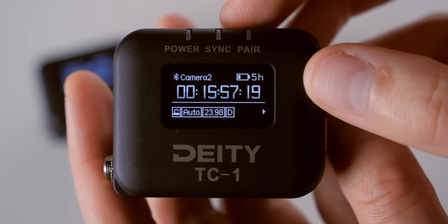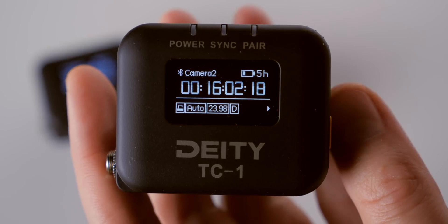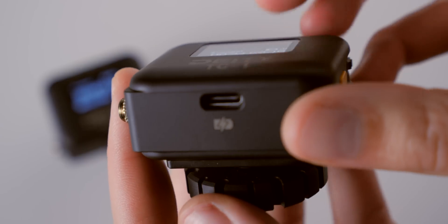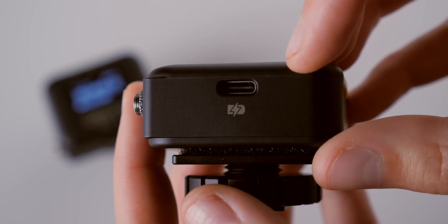The TC1 has an internal lithium polymer battery that powers the device for up to 28 hours according to Deity. In our tests, with a two-hour charge time via USB, we were able to get over 24 hours and 44 minutes, so it's tracking close to that 28-hour claim. In any case, that should get you through two full production days. The battery is charged via the USB-C port on the bottom of the unit.